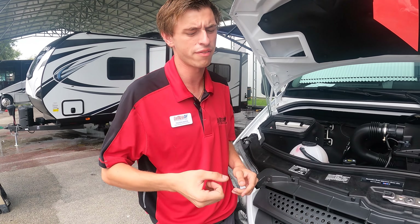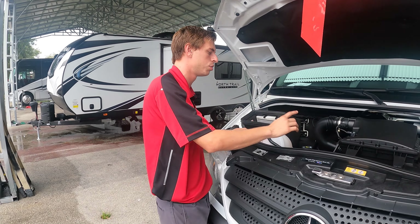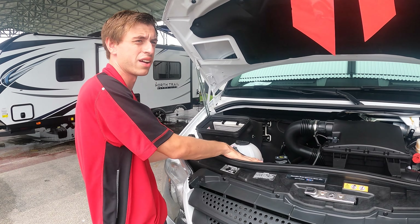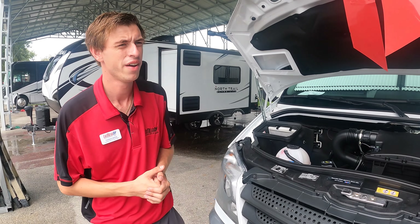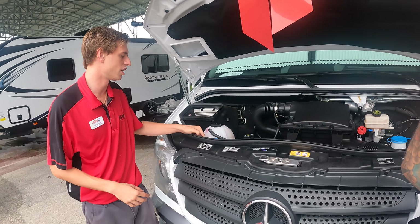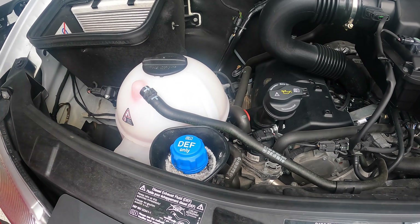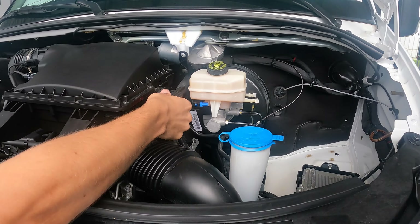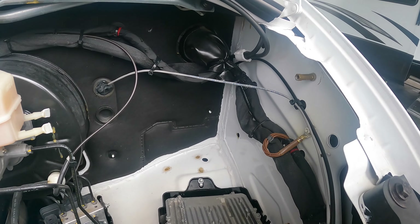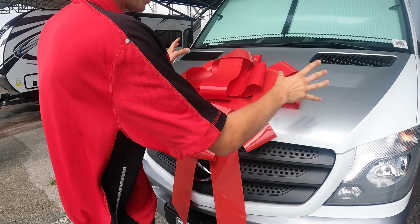DEF crystallizes when it contacts air, so if you spill any while pouring, wipe it up as quickly as you can. If you ever need to jump-start the vehicle, you may notice there's no battery under the hood — there's a positive connect and a negative connect here for jump-starting. Your house batteries are under the steps, and the chassis battery is under the front seat.